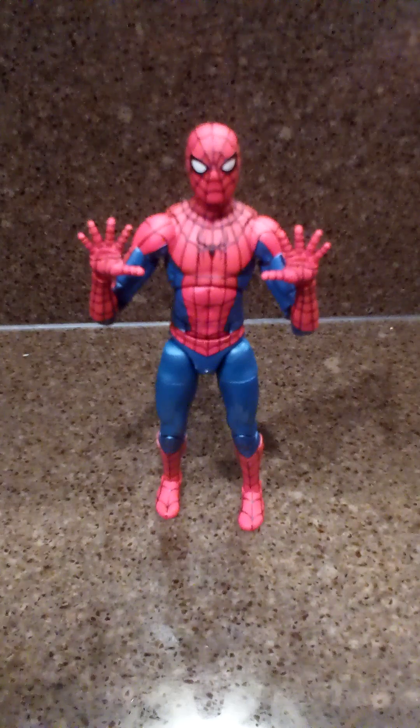Check out my Jazz Hands edition of Spider-Man. It's Shifty back with another figure pickup video. Big shout out to The Basement Toy Store in Salem, Virginia. I hit them up today and I got some $3 loose figures.